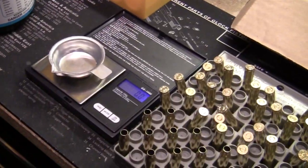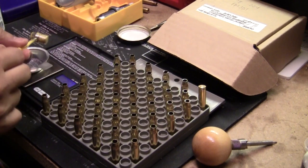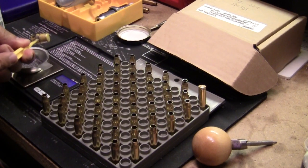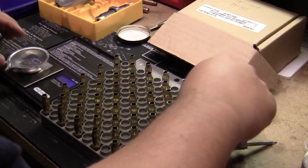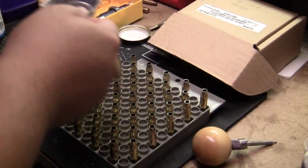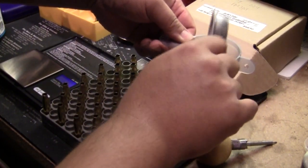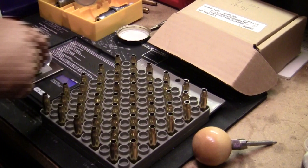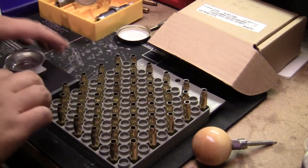Through the magic of television, you won't have to sit through it either. Okay, all 50 cases have been charged.